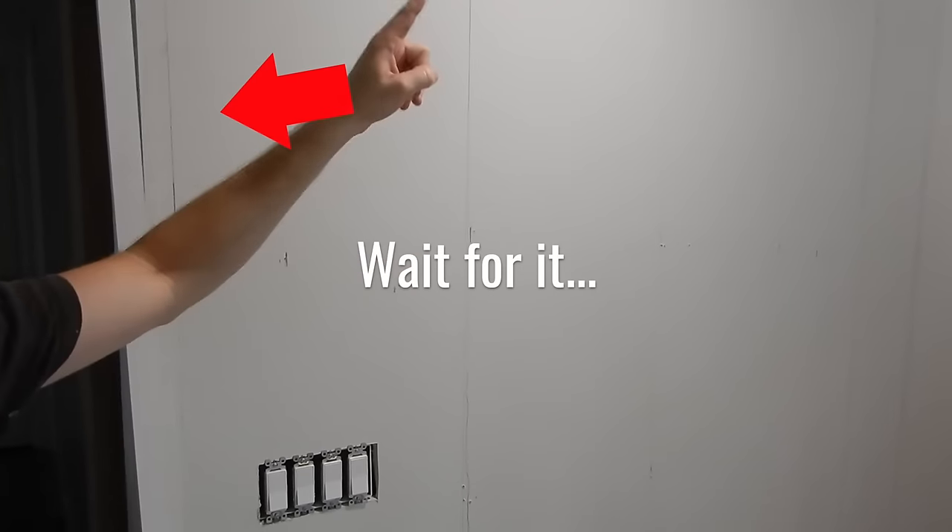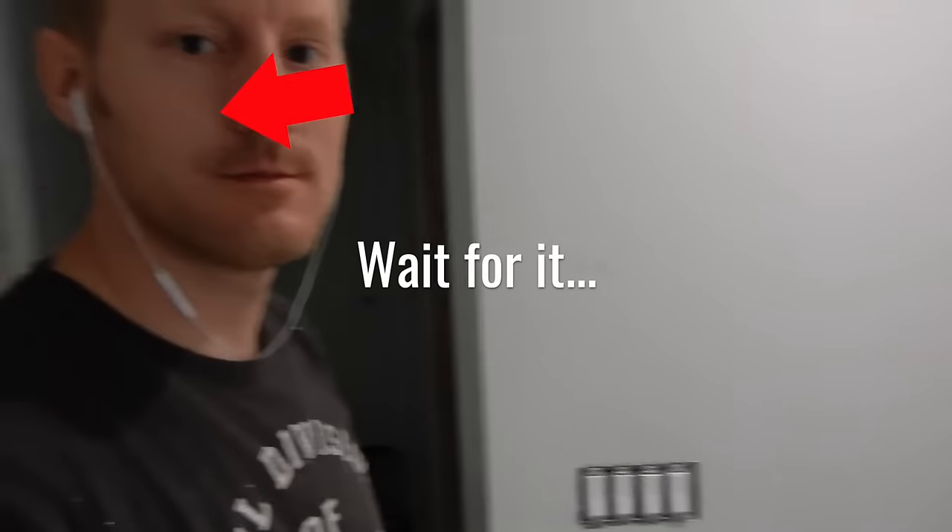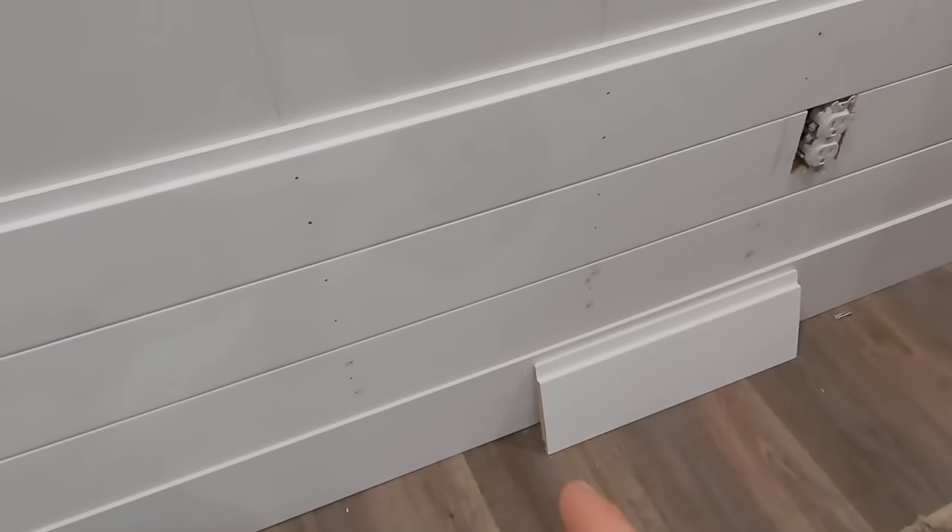I have three tips for you before you start this project. I started by taking my one by two and marking where all the studs were along the wall. I marked where all the studs were on my walls — as you can tell, I didn't do a very good job. So now when I start bringing my shiplap up, I know exactly where to nail.